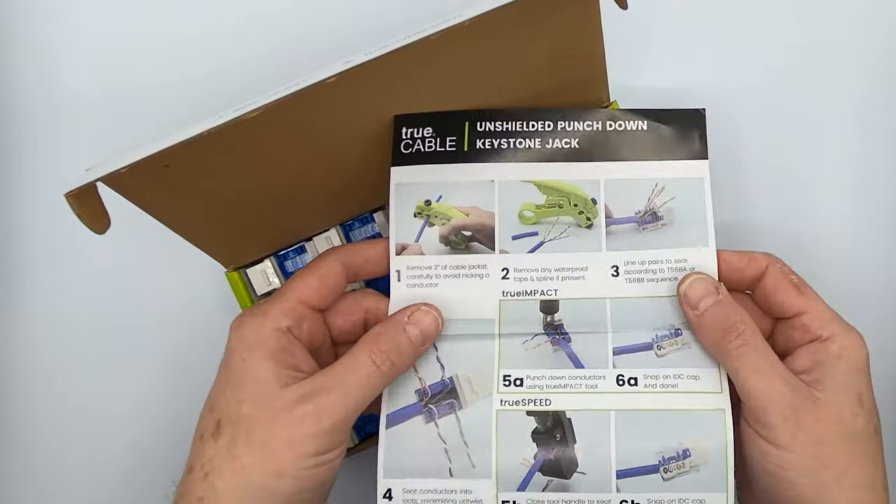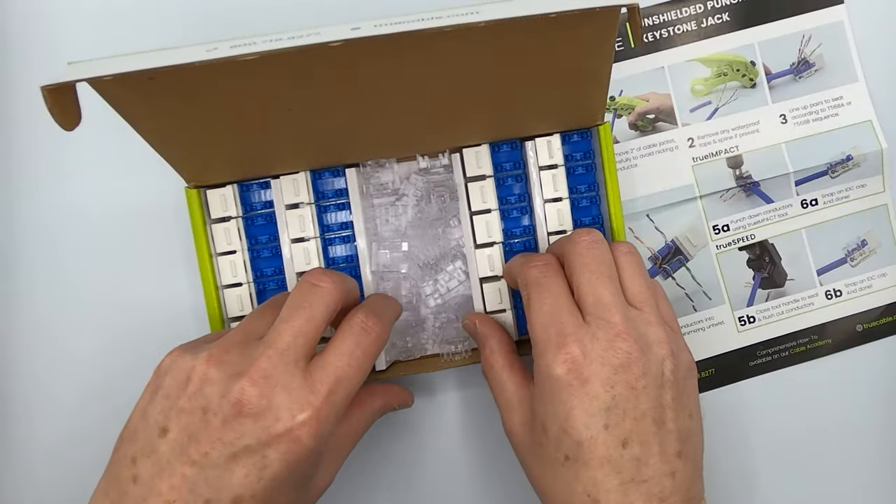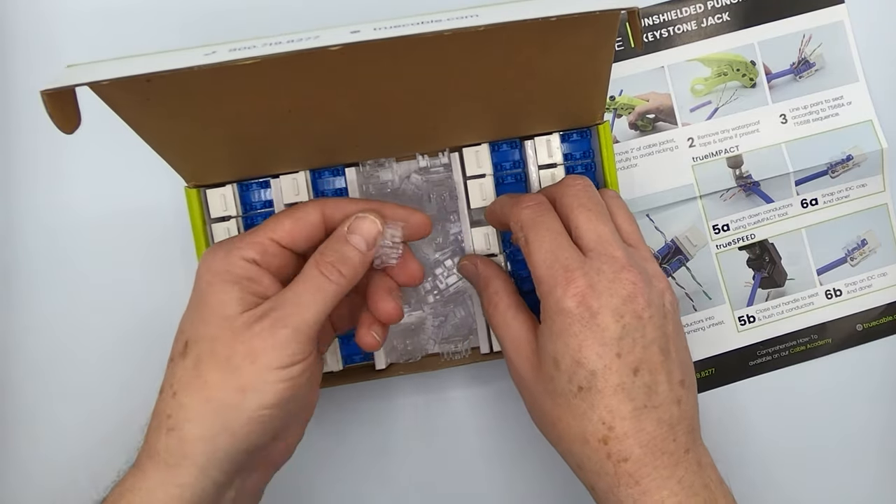We've got our nice fold-out instruction sheet, which is colored, and we've got all these nice-looking jacks in here, along with IDC caps.